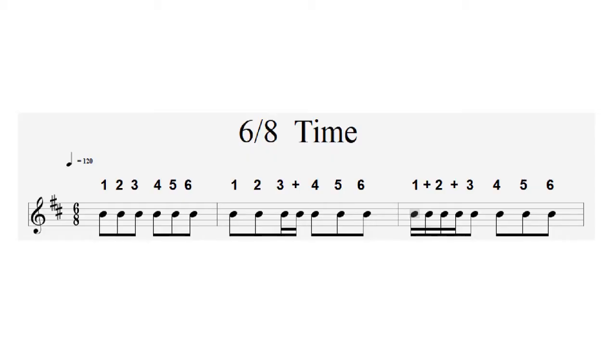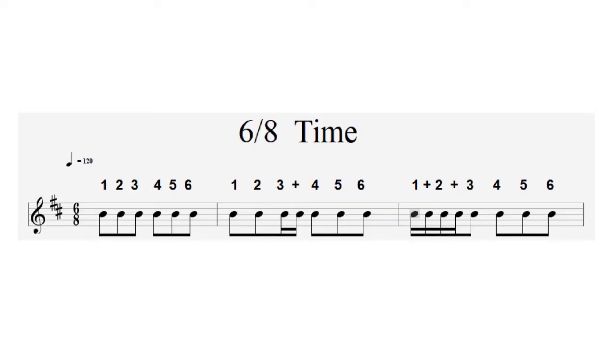The last example is 6/8 time, which is a little more complicated. The top number 6 tells us there are 6 beats in a bar. The bottom number 8 means the beat is made up of 8th notes, which are the same as quavers. Rather than counting crotchets, we count quavers grouped in bunches of 3s. Because 6/8 has a feel of almost 2 beats per bar — you could count it 1-and-a, 2-and-a. It's often used in Irish music for playing jigs.